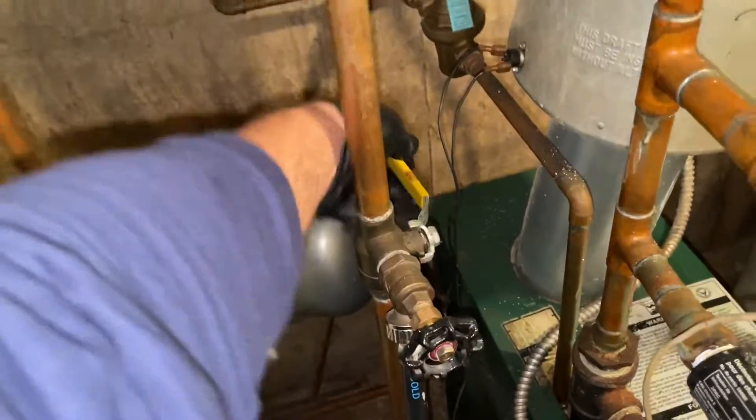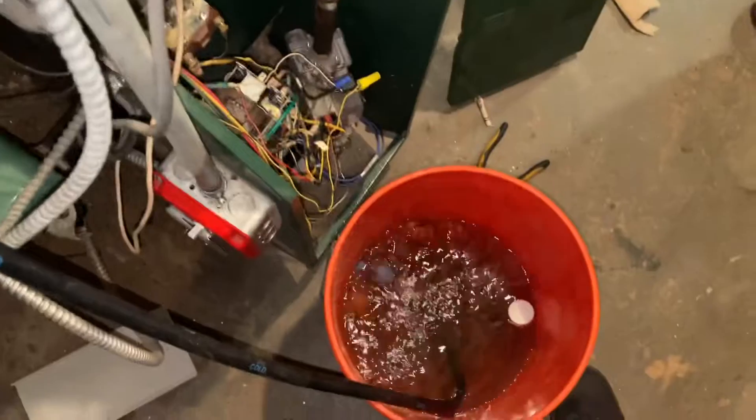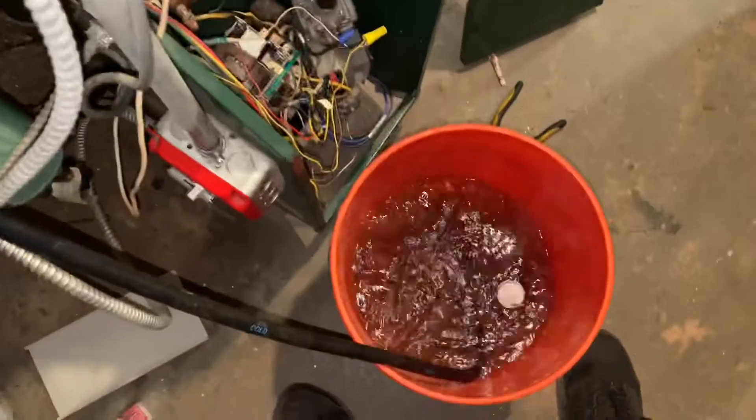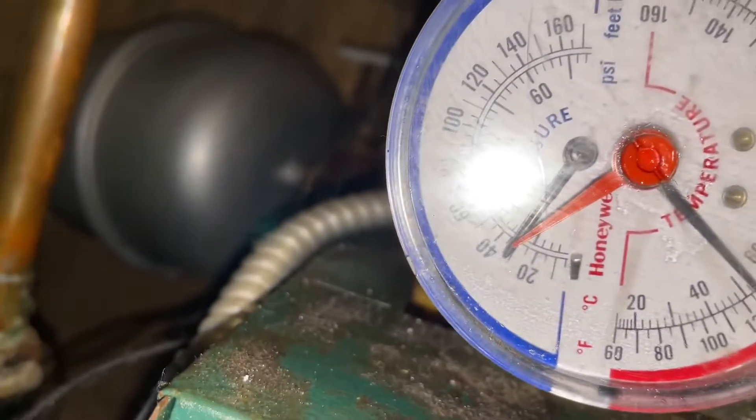I'm just going to crack it open a little bit, make sure the pressure's up there. Look good. Close this bad boy up, open that up - and voila. Check the pressure. Looks like she's right around 15 PSI. Alright, so let this one circulate. It's firing - see that, fire it up. Let this one run.